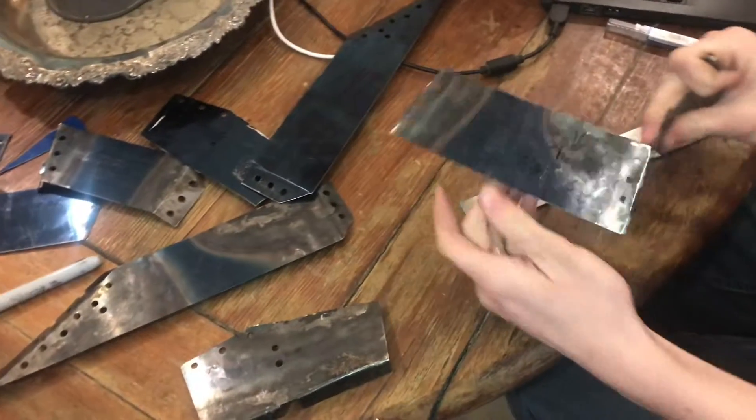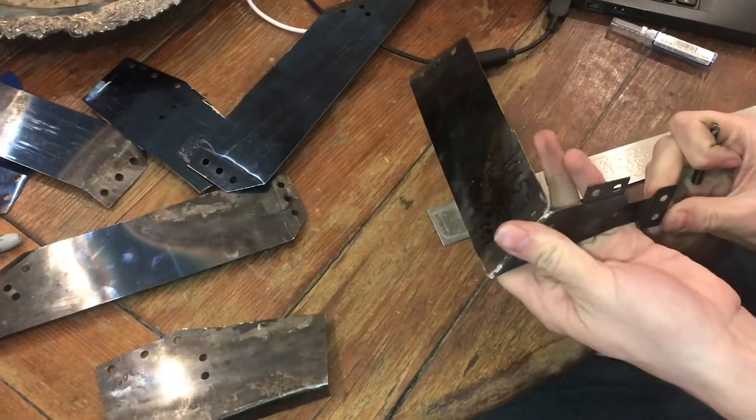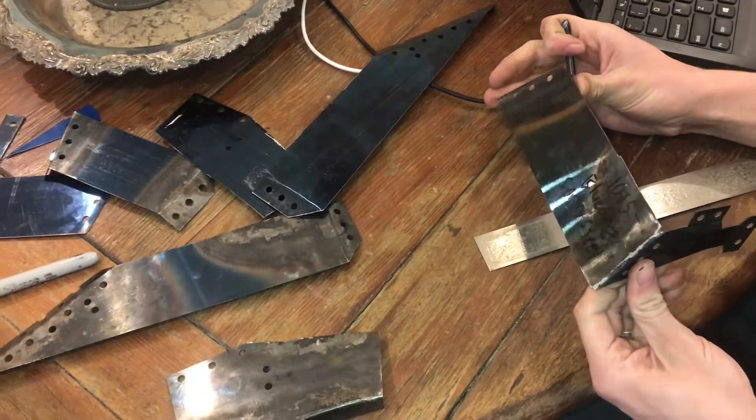Even if you've done a lot of sheet metal work, if you haven't worked with spring steel, there's a lot that you need to learn about how to bend it and cut it and everything. It's not like normal sheet metal.